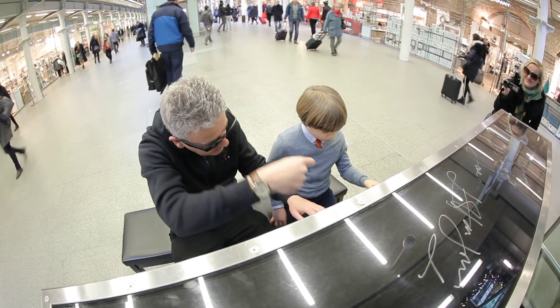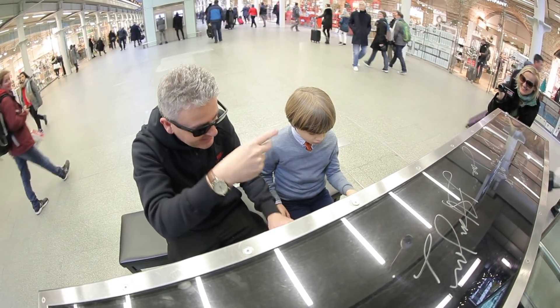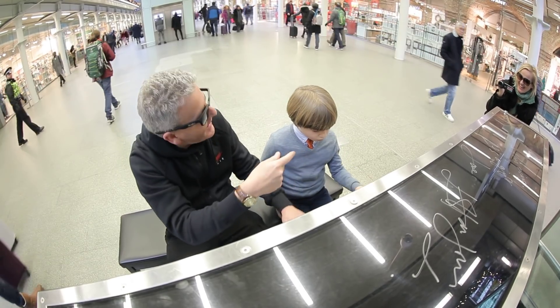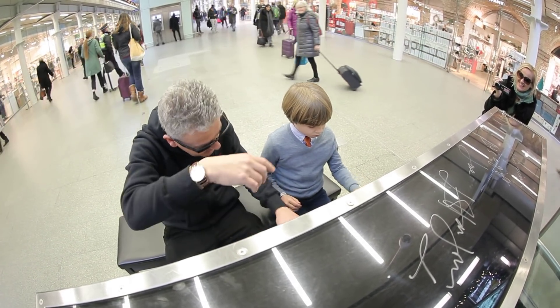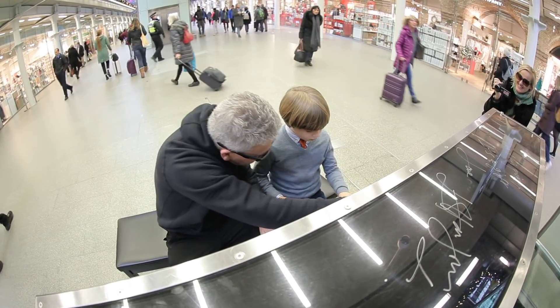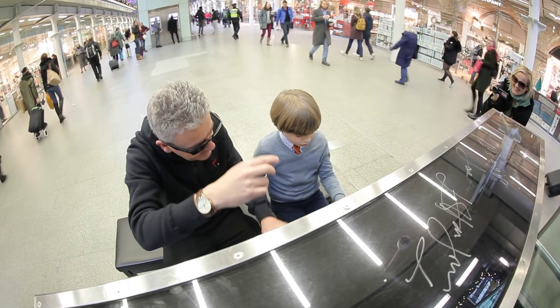Thank you. Up to the C. Brilliant. Well done, Oliver. He's a natural. Back to the G. He's a fast learner. Well done. Fantastic. D, A, B, M. Back to the C. Good. And then the G.